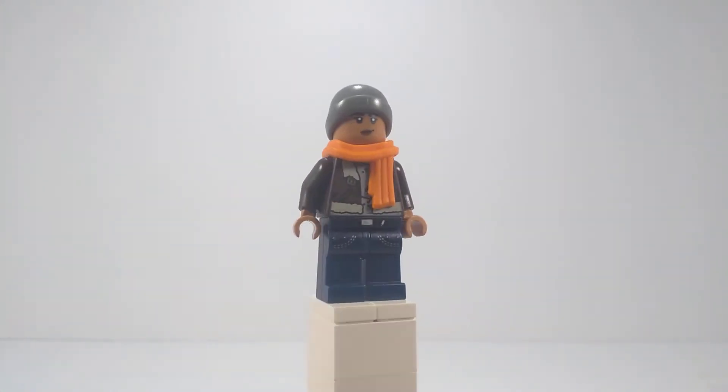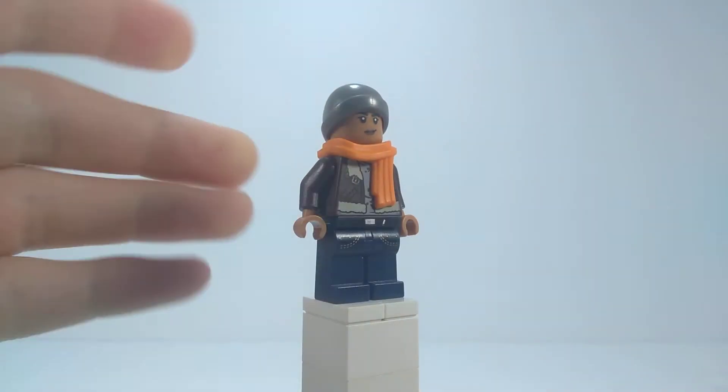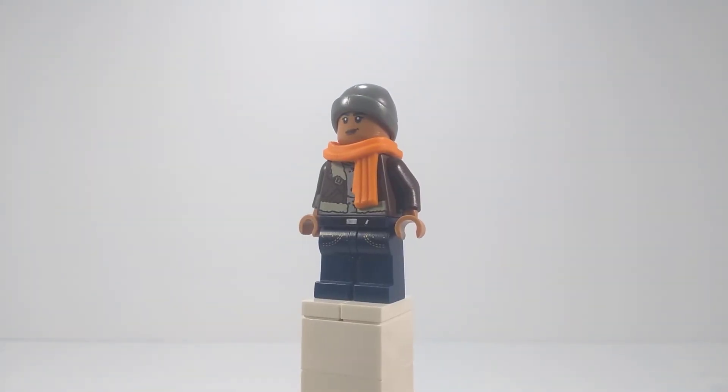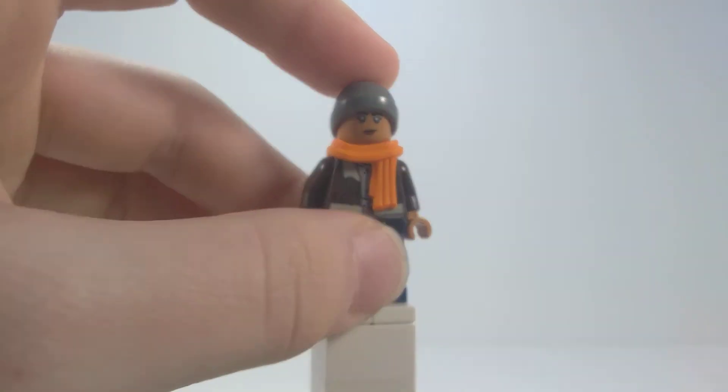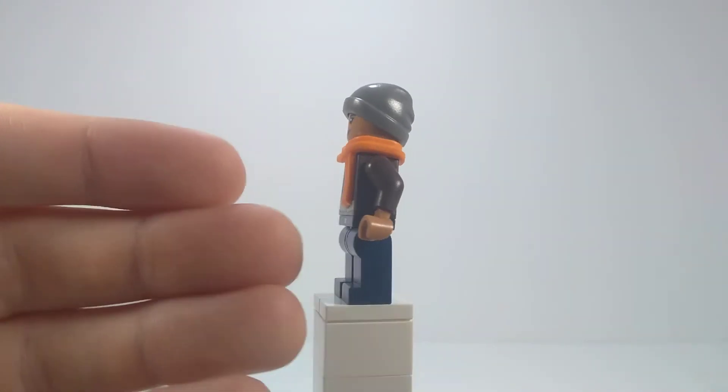Now, I know what you're thinking — wait a minute, that's not what her jacket looks like. Her jacket is striped and it's plaid. I don't have one, and if I do, it's not in the right color and it doesn't make sense to me. So I did the best I could with what I had and I gave her kind of a fur coat instead.